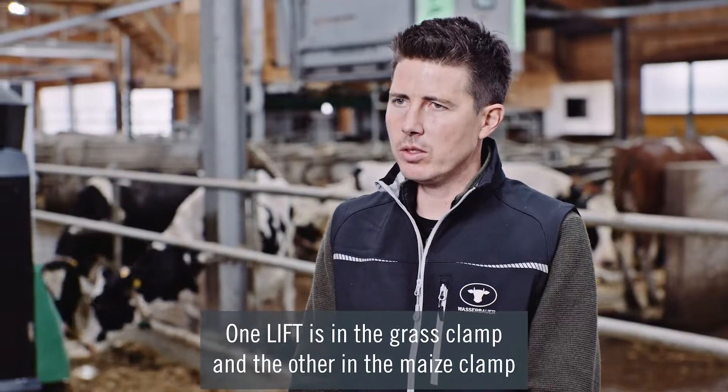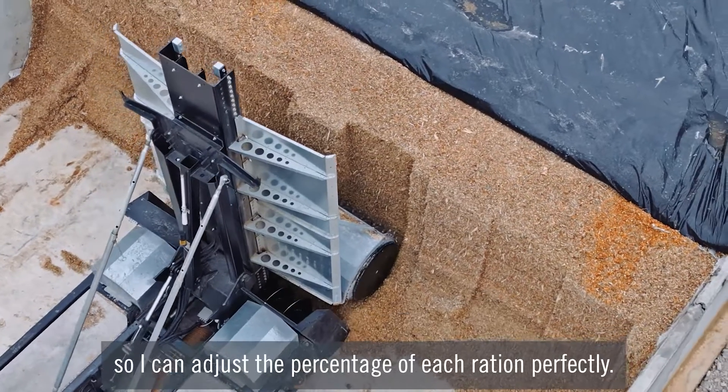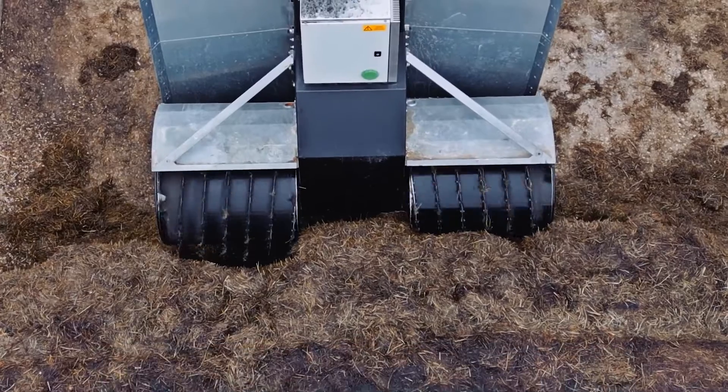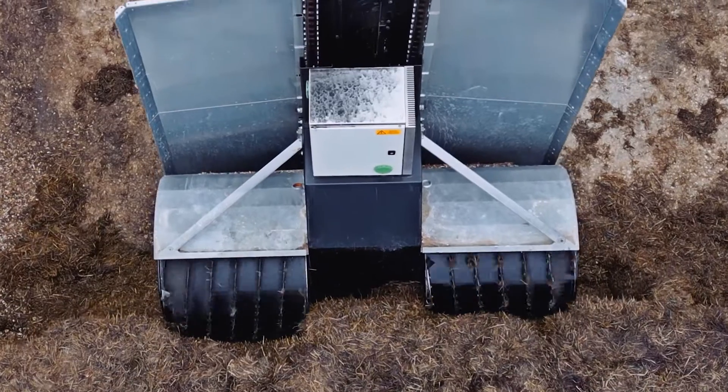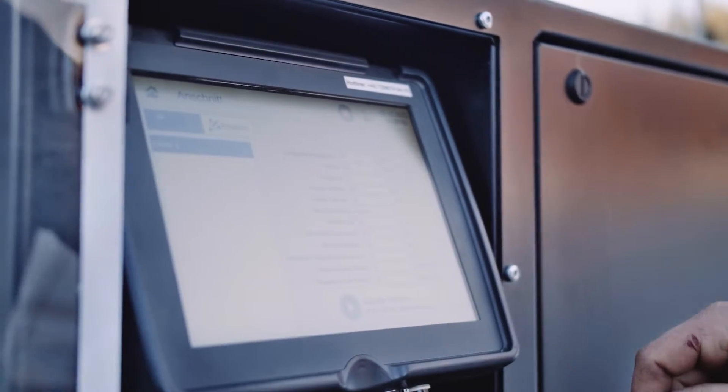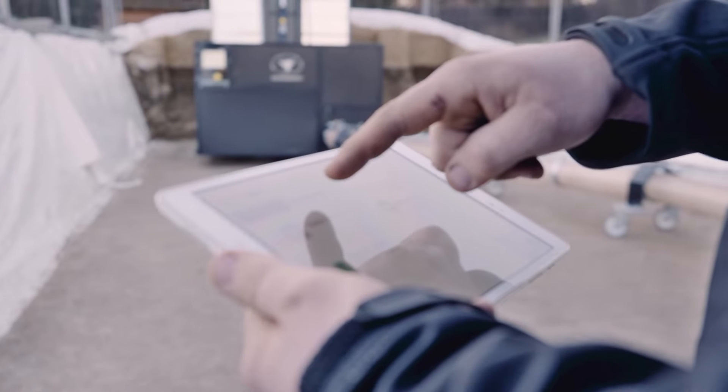One lift is in the large silo and the other in the main silo, so I can really make sure that every unit is perfectly calibrated. The Lift is easy to operate using the multi-touch display or your PC, tablet or mobile phone.